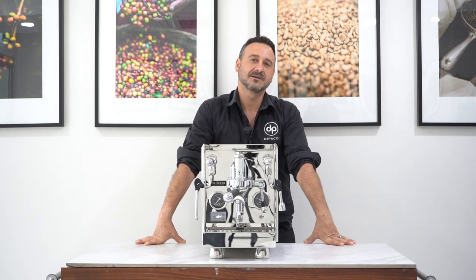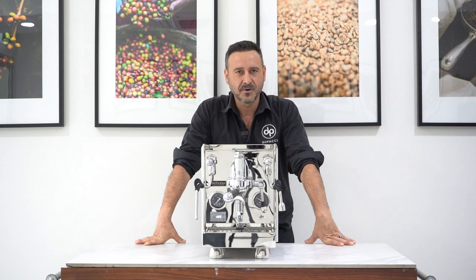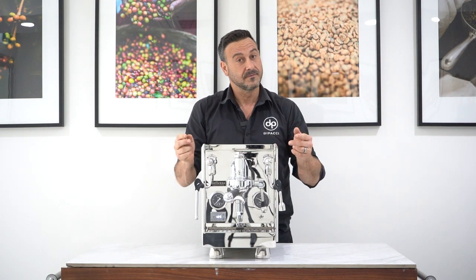Hello coffee lovers, Damien here from Depachi headquarters here in the famous Roselands. I'm here with another great product from Balezza, introducing the Giulia, which is translated in English to 'youthful'.